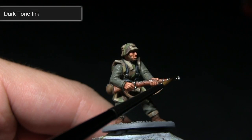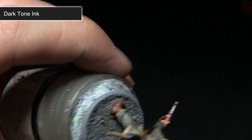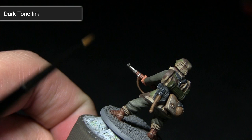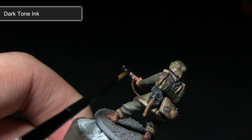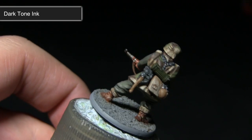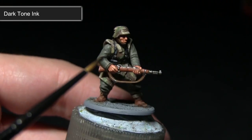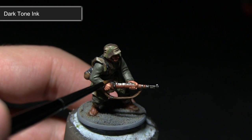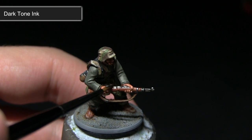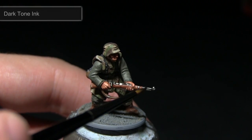The very final step in painting our grenadier is to darken down the colour of the metallic areas, as at the moment they're looking a little too bright. For this I'll be using a wash of Dark Tone ink, applied over the entirety of the metal areas, being careful not to overspill onto areas already painted. You could also take this opportunity to apply the Dark Tone ink across the black leather areas, which will just darken the colour down slightly and really bring out those details.